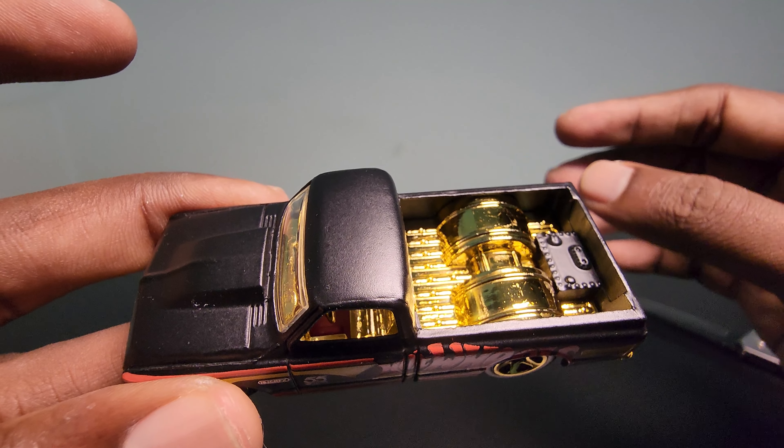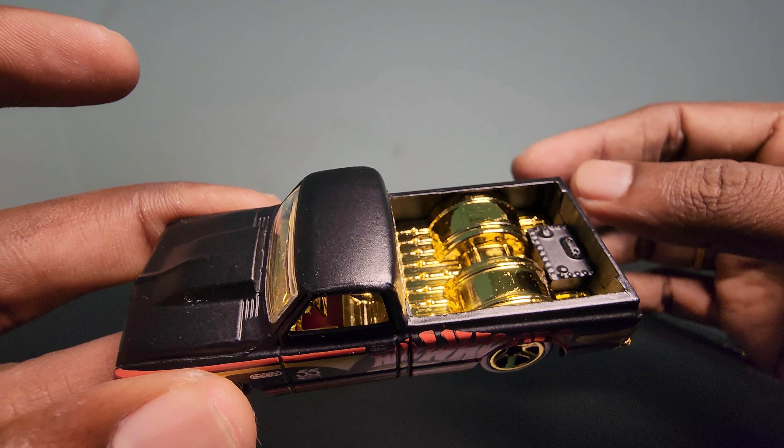The paint job looks really nice. The car is not really that heavy — it's okay. There are some irregularities in the paint job, but the finishing is really nice. The entire interior is actually gold-painted, which is really eye candy. It also says Hot Wheels graphics on it.